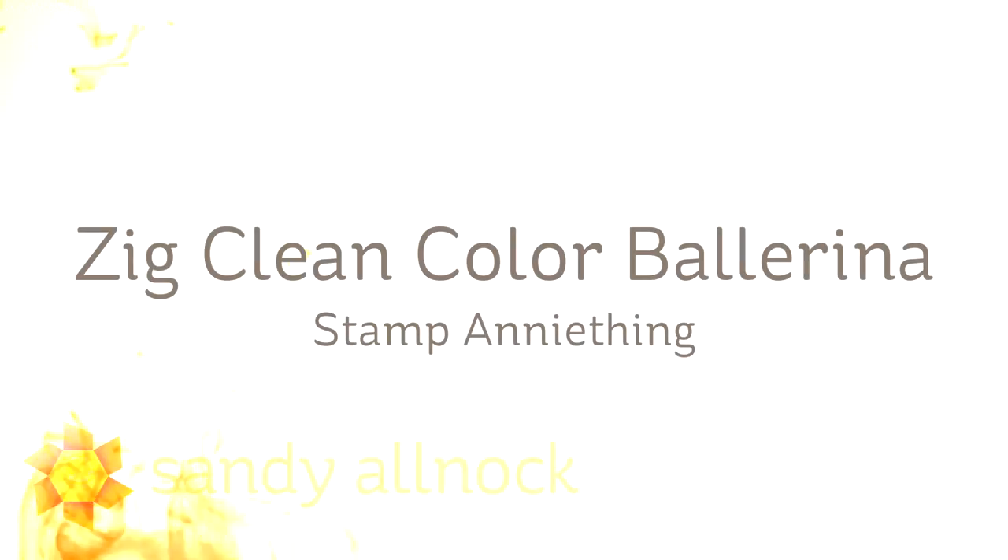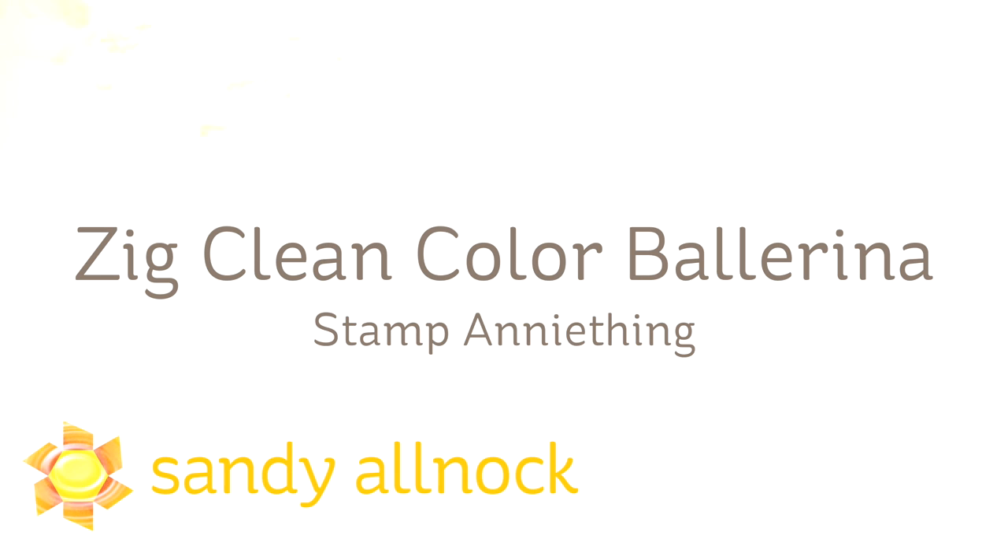Hi there! I'm Sandy Alnock, artist and paper crafter here on YouTube, and I'm going to color a ballerina from Stamp Anything today with my Zig Clean Color markers.